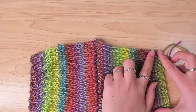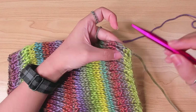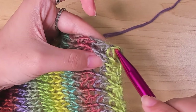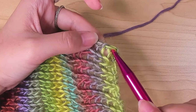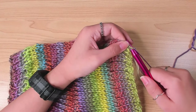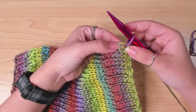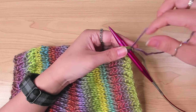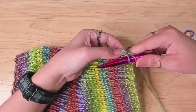I picked up stitches along the edge of both panels to work the sleeve. I go in between the first and the second column, between that knit and that purl stitch, and pull the yarn through. Then I move along the edge, go in the next space and pick up a loop, and in the next space, one more loop.